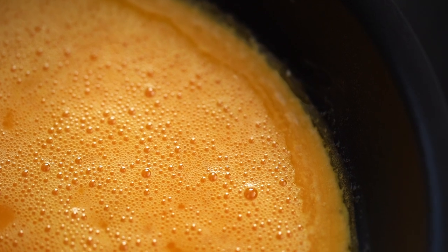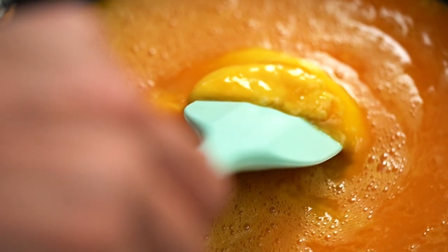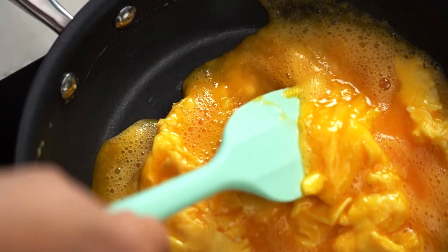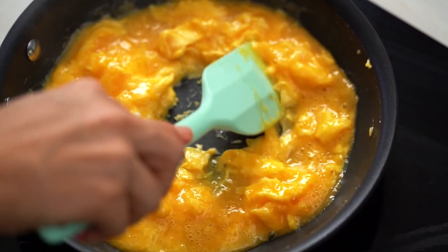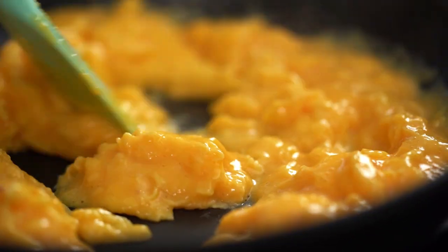Once you can see a little bit of setting happening around the edges of the pan, go in with the spatula. At the beginning, create some large curds — just get in there and do a nice gentle push and swirl. This is so therapeutic. Now we've still got our large curds, and when I can see we're starting to lose quite a bit of liquid, I'm going to go in a little bit harder and start to mix and break those curds up.